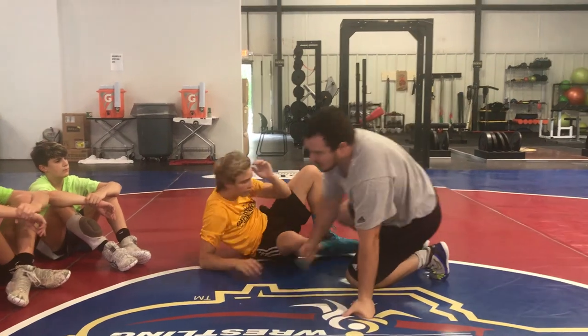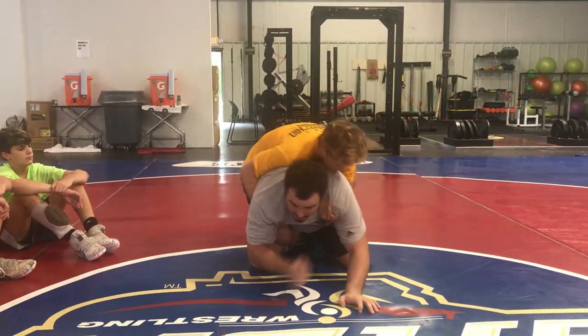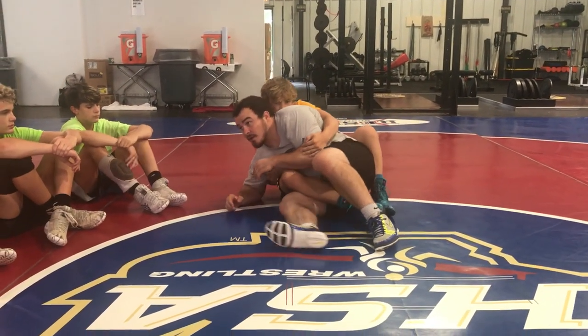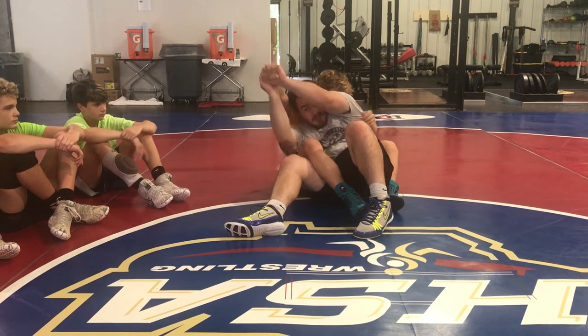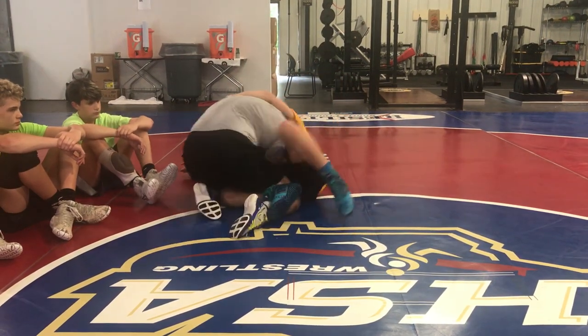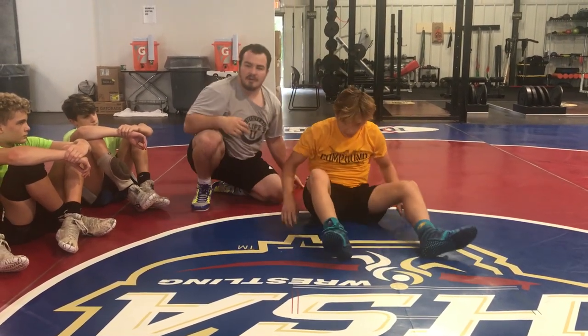Got it one more time, we're going to try it. Cross pommel. Sit to a hip. Staying in a ball. We're going to bait him. Block. Catch. Straighten it out. Straight, low. Post it. Come up the back. Get your back points. All right, let's go try it.